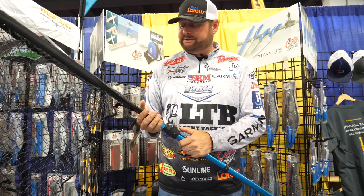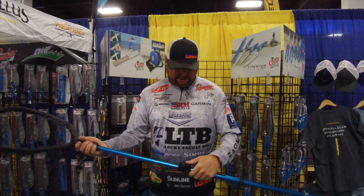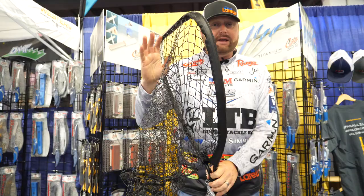One thing we love in the bass fishing world — almost seven feet long, you can reach out a long way and catch them. Another great thing about this net is the actual netting itself.